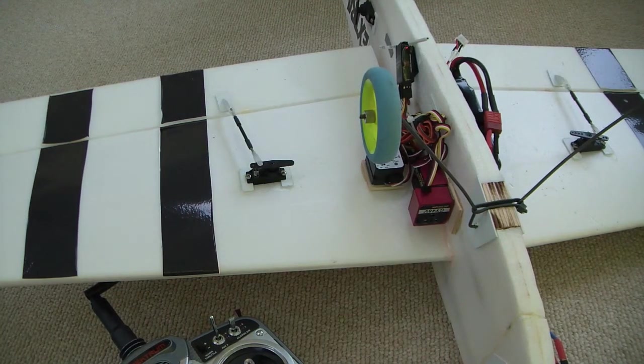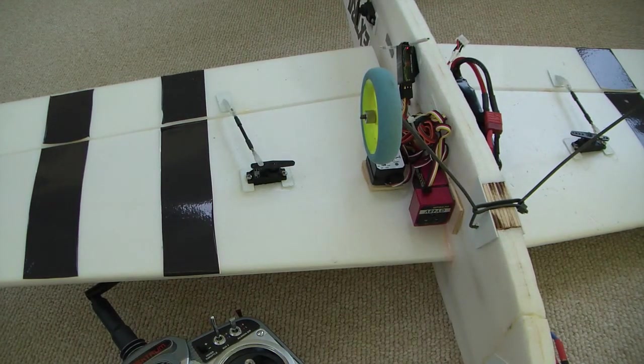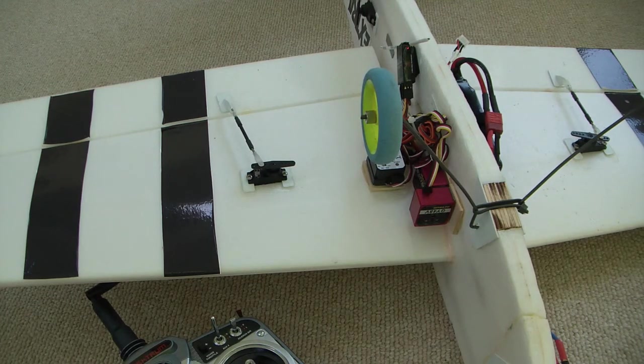So that's basically how I like to set up the aileron gyro on an airplane for the first flight. There are a lot of other things you can look at — look around on my website for other characteristics with the gyros on the ailerons. But this is basically how I like to have people — or myself — set it up for the first flight.